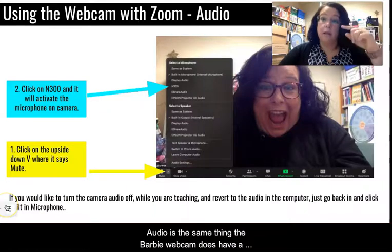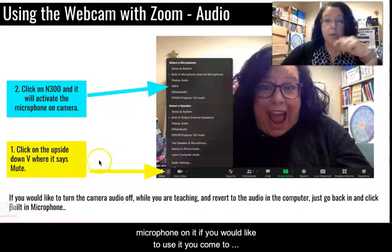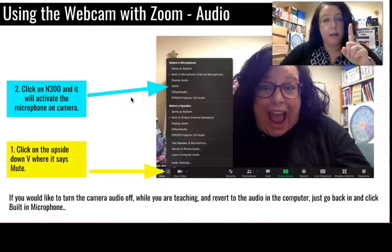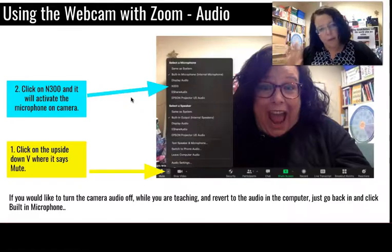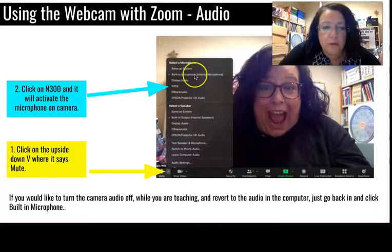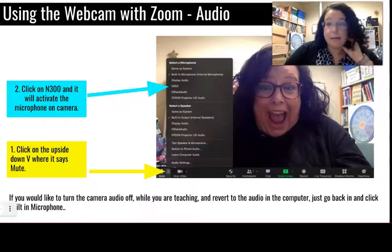Audio works the same way. The webcam does have a microphone on it. Come to where the mute button is, click the upside-down V, and the audio is called 'N300.' Click that and the audio will be collected from the webcam instead of your computer. You can toggle back and forth between the built-in microphone and the N300 as much as you need during the day.